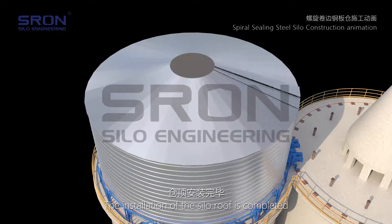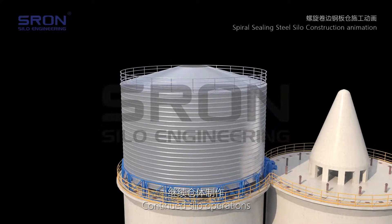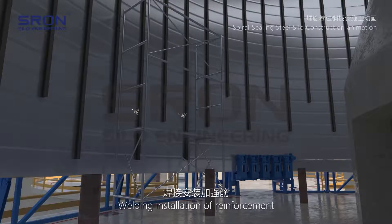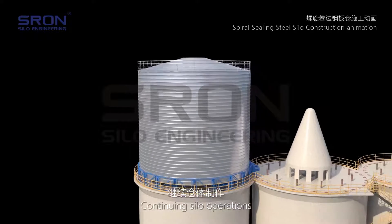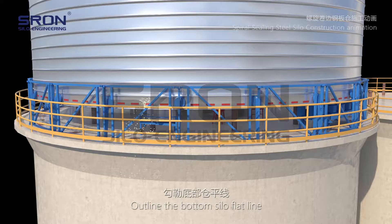With the roof installation completed, silo operations continue. Each time the silo rises to a certain height, the machine is shut down for welding and installation of reinforcement. Operations continue until the design height is reached, at which point the machine shuts down and the bottom silo flat line is outlined.